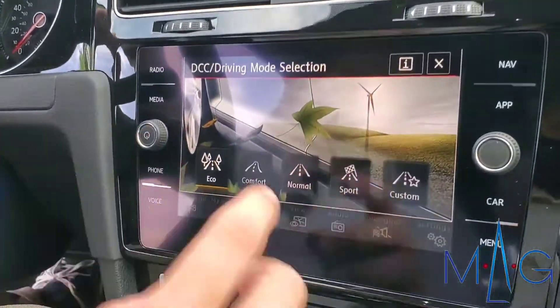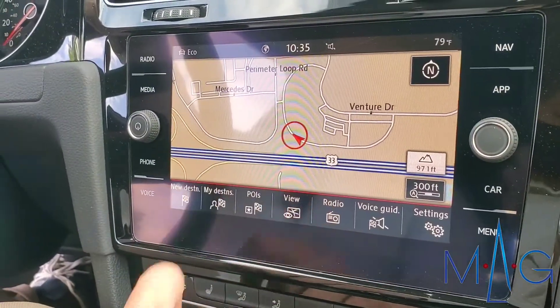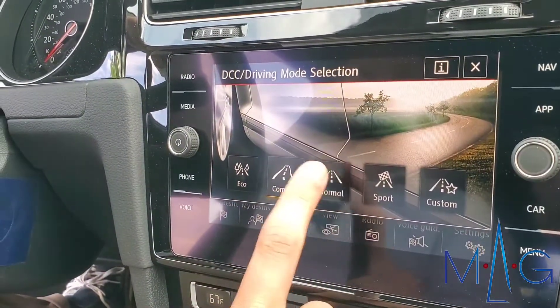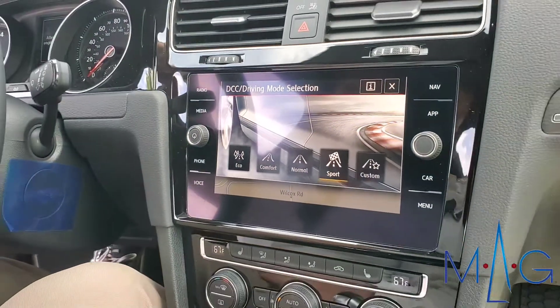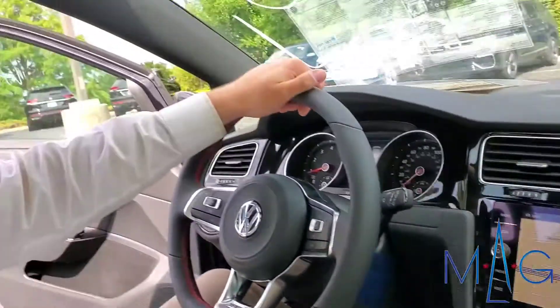So let's say I'm driving on the highway — put it in eco mode for a little bit better gas mileage and a little bit softer suspension. If you want to do some spirited driving, I can work it up here towards sport mode — it'll firm everything up, make everything more responsive, a little bit stiffer going around corners and such.